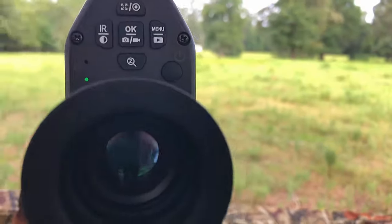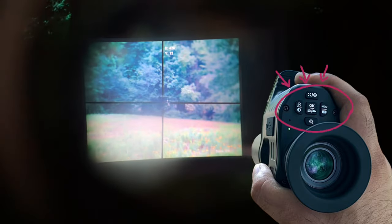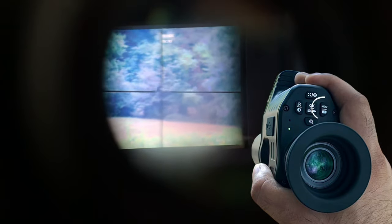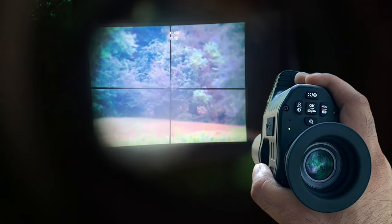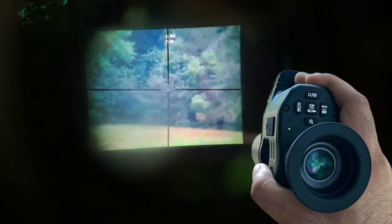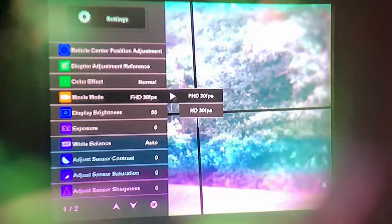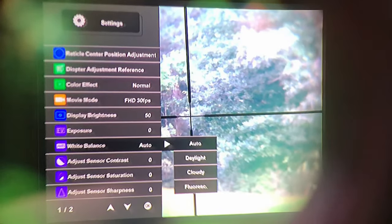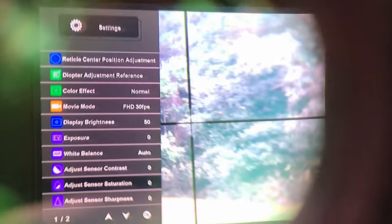When you first turn on the scope, this is the screen you're greeted with. Let's go through the menu. That shows the crosshair position, which is just a bit off center. You can use the menu key — up, down, left, and right buttons — to match the crosshair right in the middle. If you press the IR button on the left, it shifts left; press the menu button and it shifts right. The color effect we'll leave on normal, but we have sepia and black and white. We're going to leave it in full HD. Brightness and exposure are good, white balance on auto.